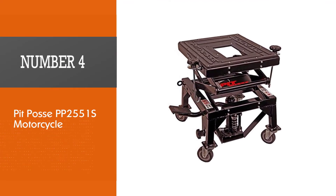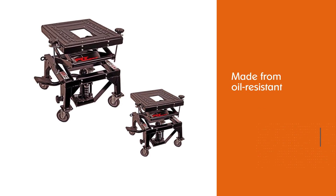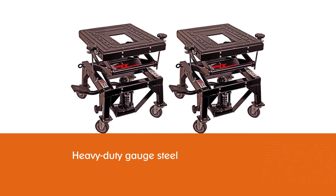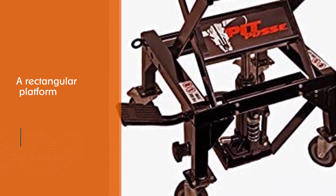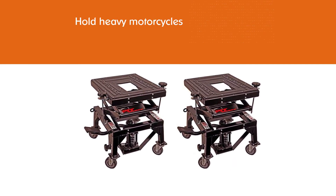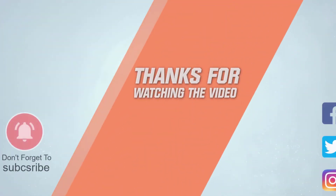Number four: Pit Pass PP2551s Motorcycle. The Pit Pass is a professional motorcycle lift made from oil-resistant heavy-duty gauze steel. It works on a foot-operated hydraulic scissor lift with an adjustable lifting range of 13 to 36 inches. It has a rectangular platform measuring 13.75 by 16 inches, with a maximum weight limit of 300 pounds. With its compact design, the unit is recommended for small garages and motorcycle shops. A downside is that it isn't strong enough to hold heavy motorcycles, ATVs, UTVs, dirt bikes, or snowmobiles.